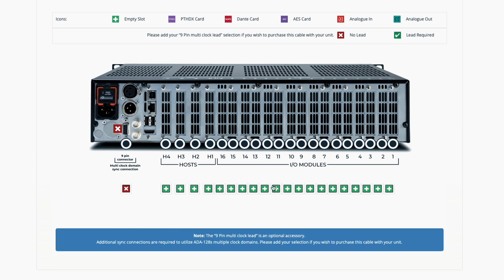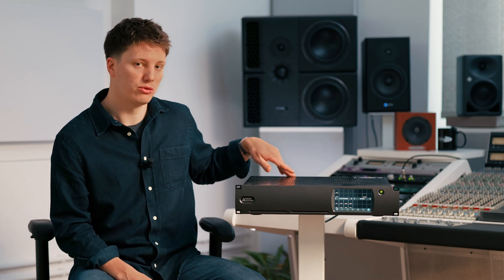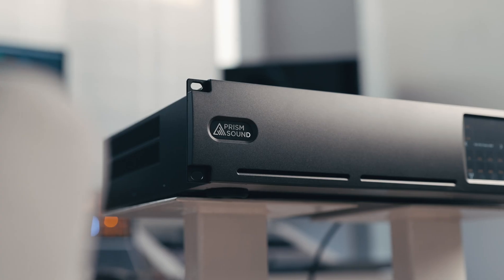Users can mix and match these and even route audio between them. And because the ADA 128 houses four internal clocks, these systems are all capable of running at separate sample rates at the same time. IO host modules can then be dynamically assigned to these clock domains, allowing multiple workflows such as separate studio spaces to all utilize the resources of a single ADA 128 unit.